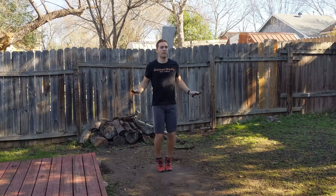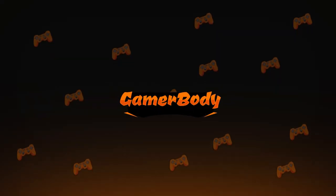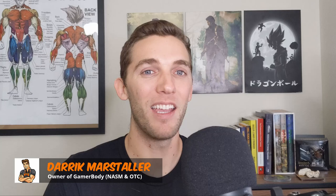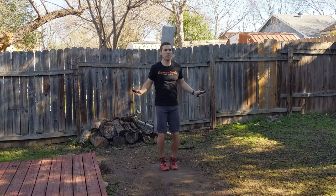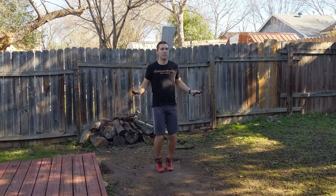In this video, I am doing a review on the Daigle Jump Rope. So let's jump right into the review. Hi there, my name is Derek and welcome to Gamerbody. For this video, we are going over a very cheap jump rope called the Daigle Skipping Jump Rope that you can use from the comfort of home in order to do your jump rope training.